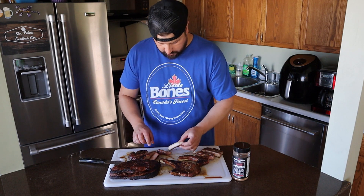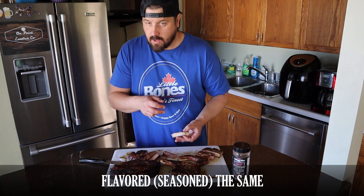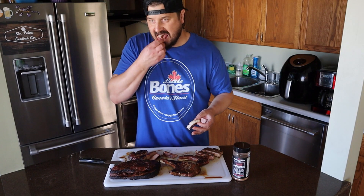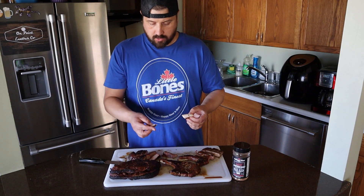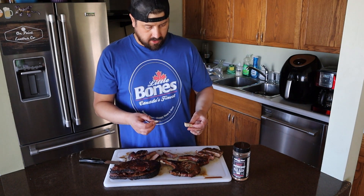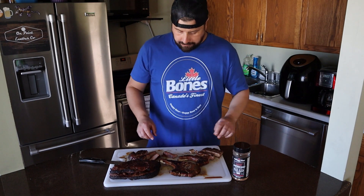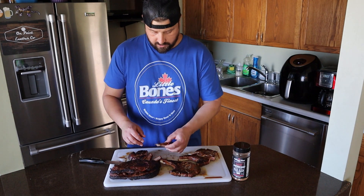Definitely two different cuts here — flavor is similar. Very tender. Let's try this pork chop. We love that charcoal grilled flavor — super tender, nice flavor from the Whiskey Bent Ancho Americano rub. Fantastic. One of the best pork chops I've had.